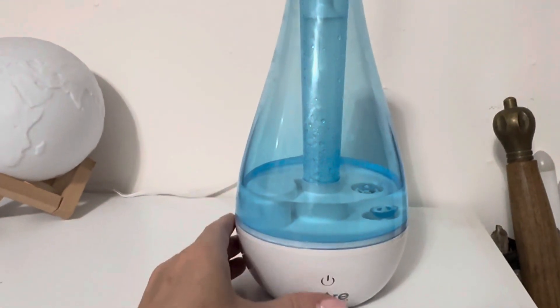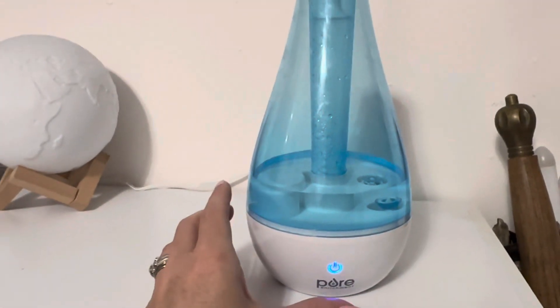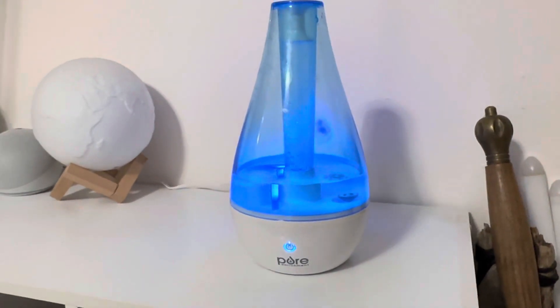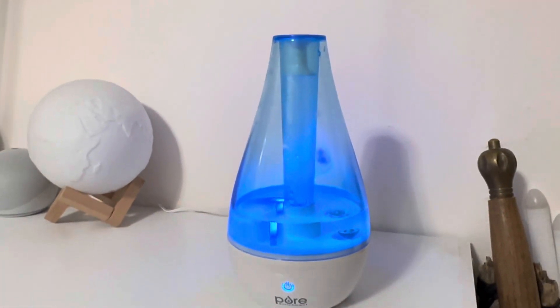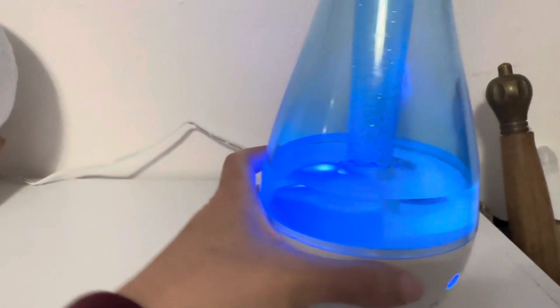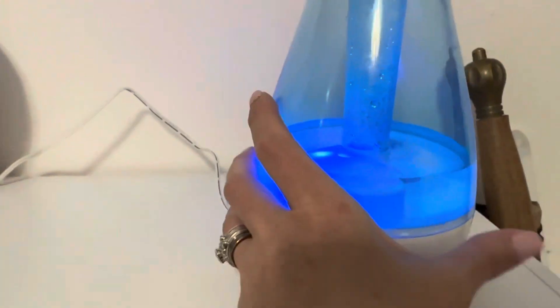You can also push this button here and it will be a nightlight for you, just like that. So if you want a little nightlight, that's a feature as well, but you can turn it off if that's not needed. It comes with a cord that you just plug in back here.